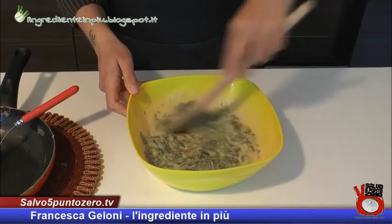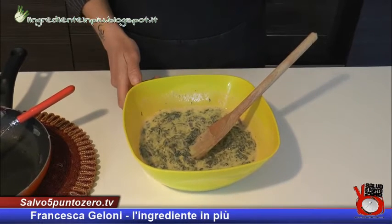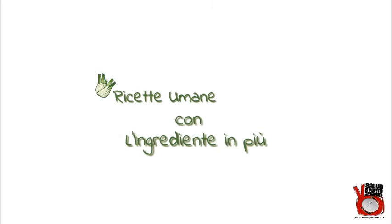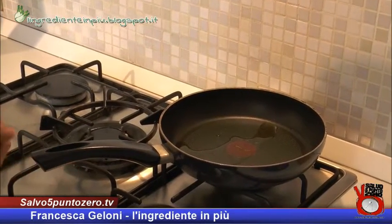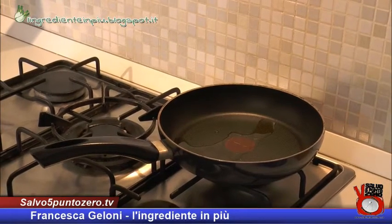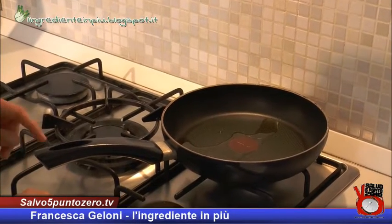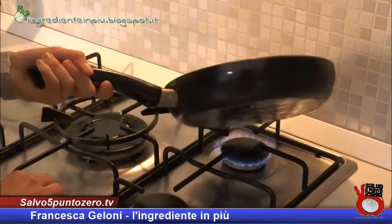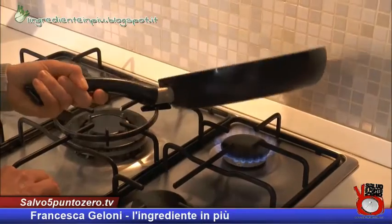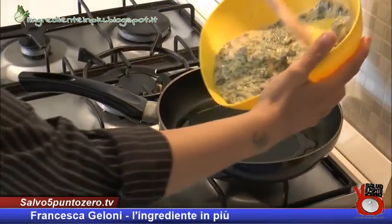L'impasto è ben amalgamato e ora il composto per la nostra frittata è pronto. Mettiamo nella padella un filo d'olio extravergine di oliva, accendiamo il fuoco e aspettiamo che l'olio si scaldi prima di versare la pastella. L'olio è caldo, andiamo a versare il nostro impasto in padella.